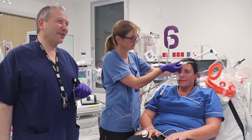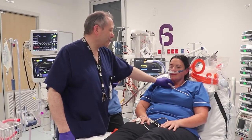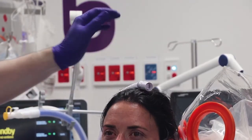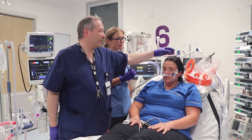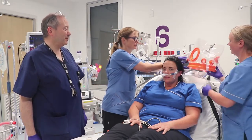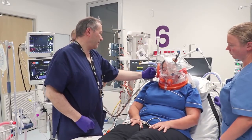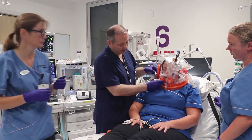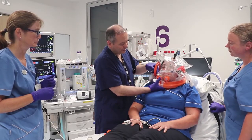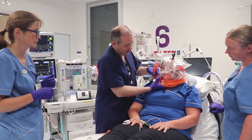We place the end of the ERVO2 nasal cannula on top of Carla's head. Next we put the helmet on — Sarah and Louise carefully place it over Carla's head. We take the tube from the side of Carla's head and apply it to the designated port on the helmet. This port is specifically designed so the ERVO2 fitting clicks perfectly into place.